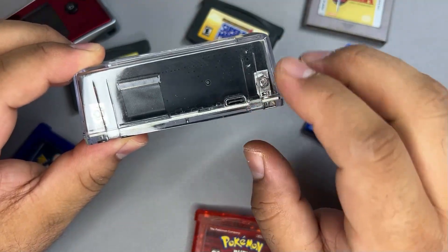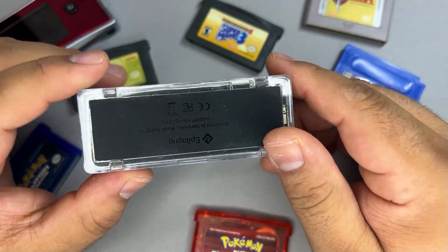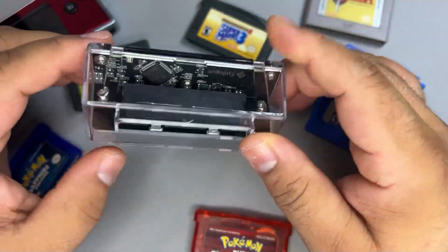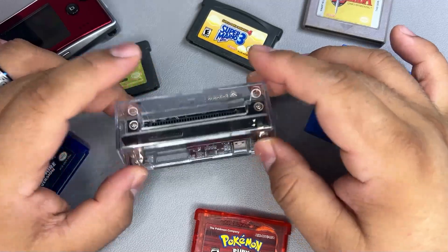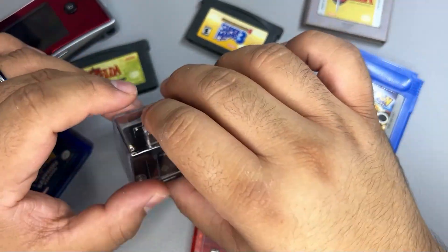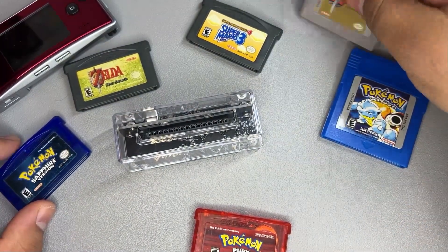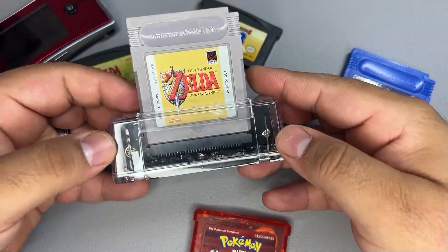It connects to your PC via USB-C, though it doesn't have video output so you can't connect it to a TV to play games. It has a nice rubber sole on the bottom which keeps the device from moving around too much, even though it's pretty light. I love the small form factor — it just sits nicely on my desk so whenever I get in the mood to play some Game Boy or Game Boy Advance games, it's there and ready to go.